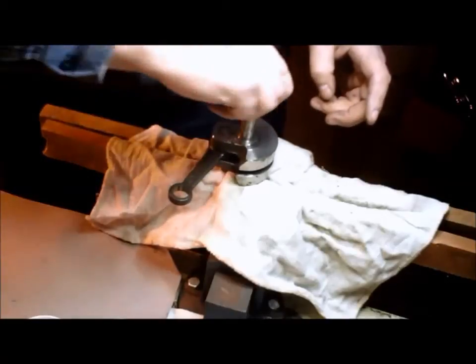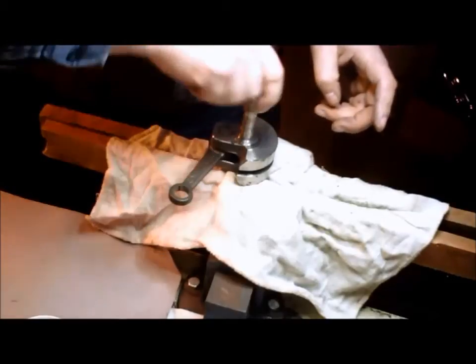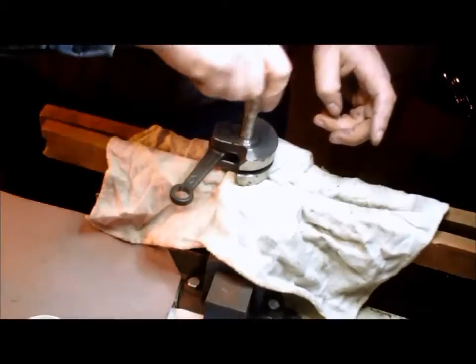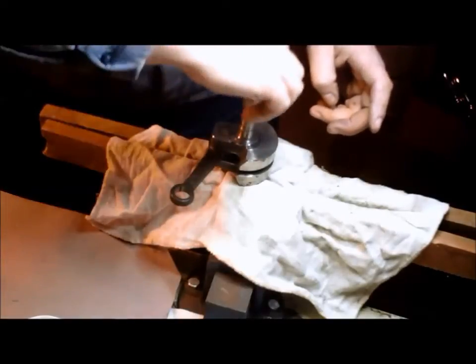Then do one, two, three, and then one back. One, two, three, and then one back. One, two, three, and then one back — repeating this lapping motion consistently.